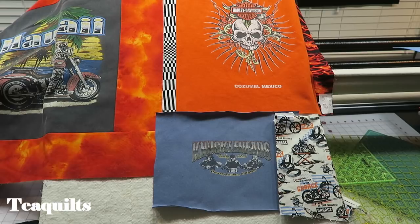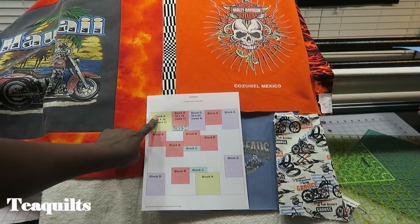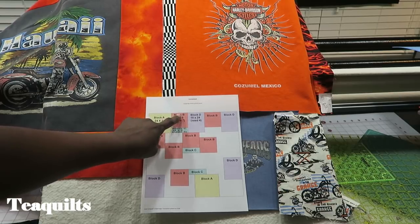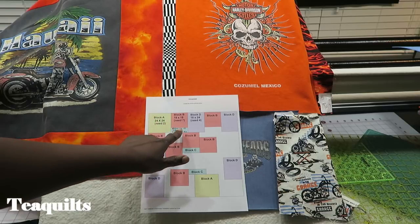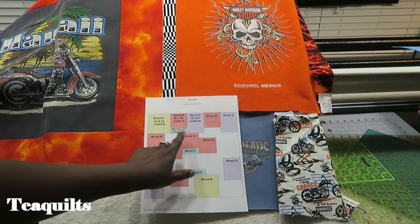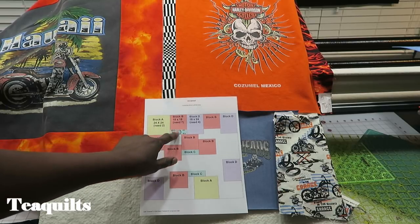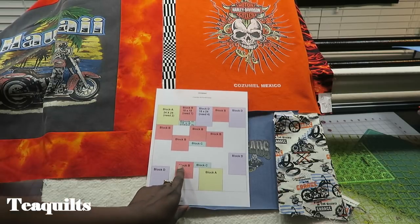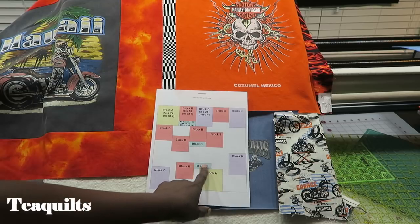I have brought in my design wall just to show you where I'm at. We have been working with quite a few blocks at this point. We have done all of our A blocks which are the yellow, and then we've done seven B blocks which is our kind of orangey color. And we are now going to make C and D. C is going to be attached to B right here and also to this B right here. And then this one it goes on the side. So we're not ready to sew this to anything yet.